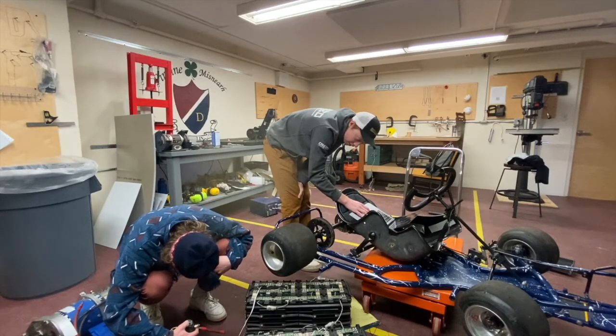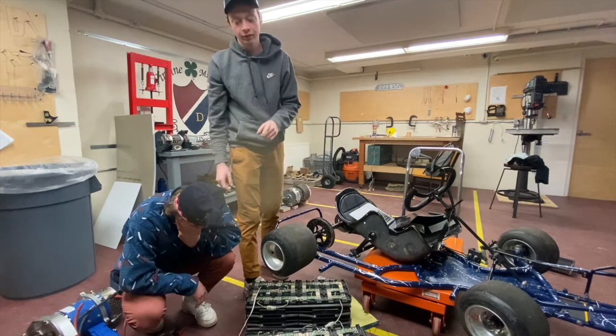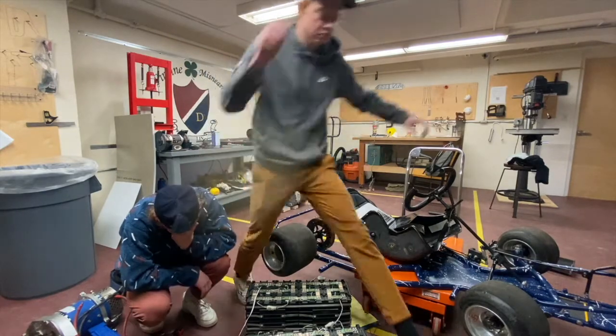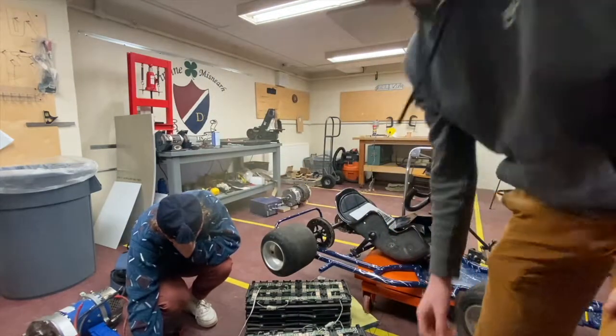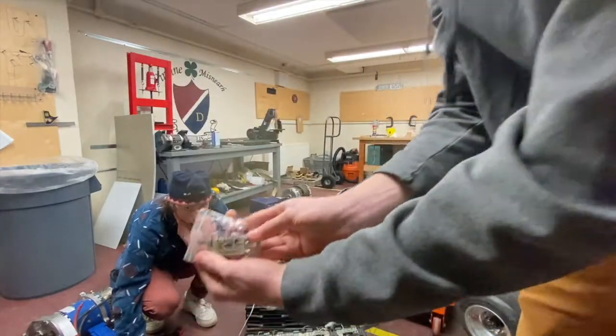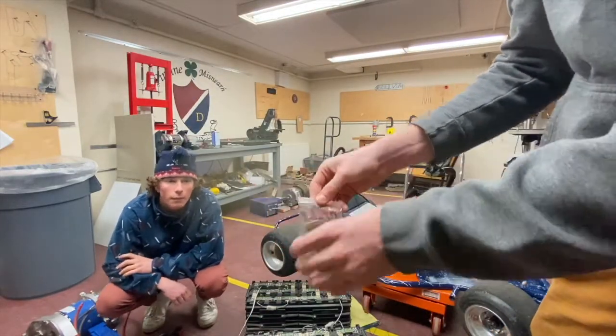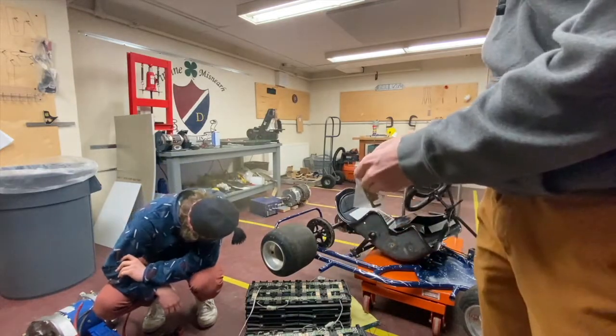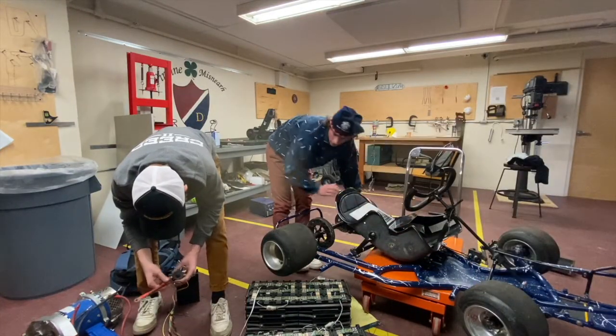I've watched this video — it blew up from the way it was wired. And then we have this 500-amp fuse.